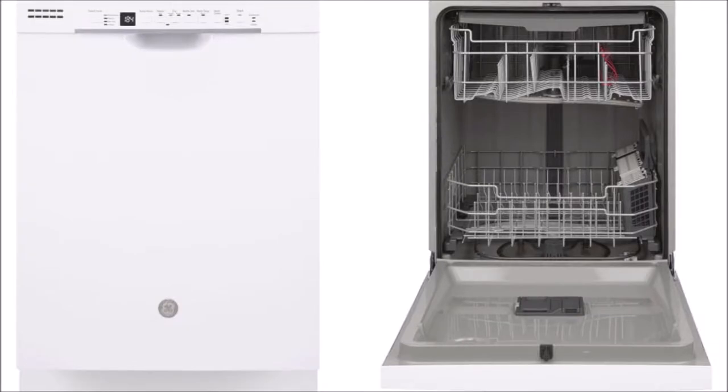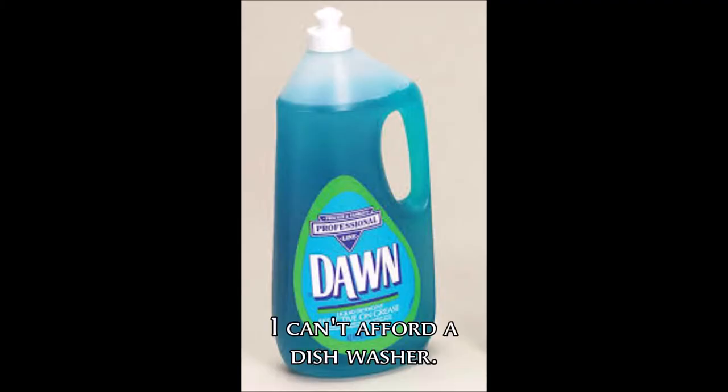Forget buying a dishwasher! If you don't have the money, try getting dishwashing liquid for your sink, like Dawn!